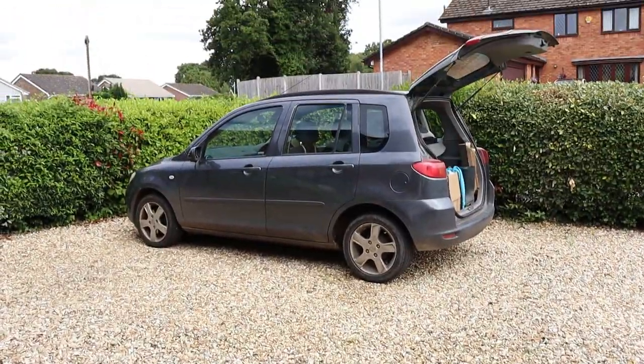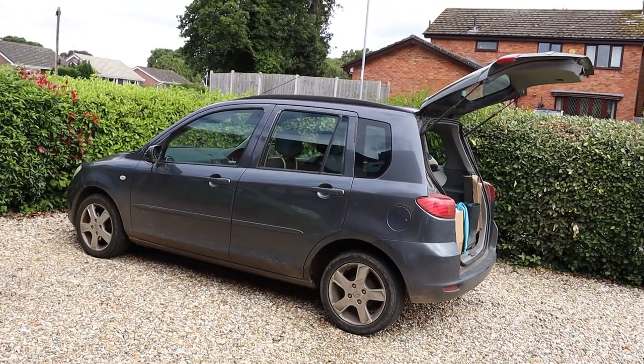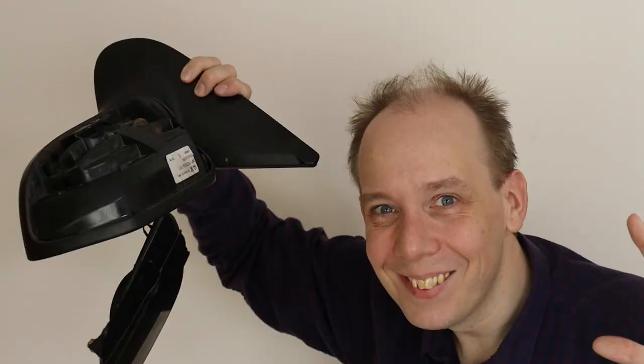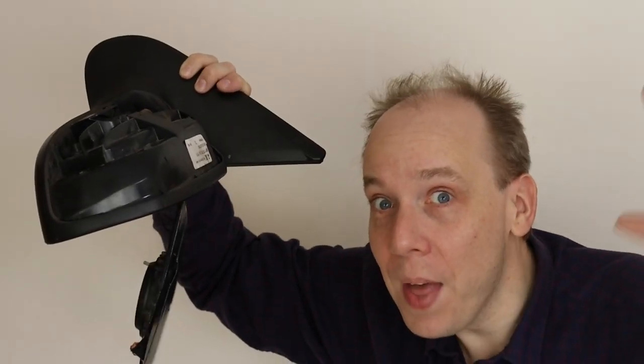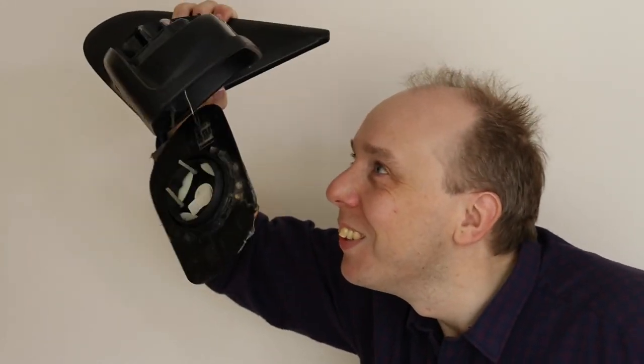Hello there. This Mazda 2 crashed into a wheelie bin at 30 miles per hour and that smashed its door mirror. On the plus side, that means we can now peer inside the wrecked mirror and see how it worked. Welcome to Car Spy TV.